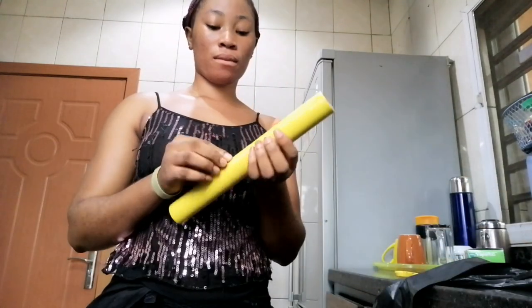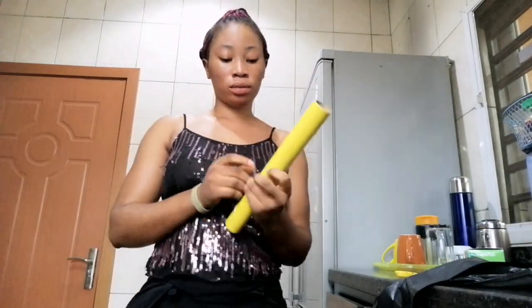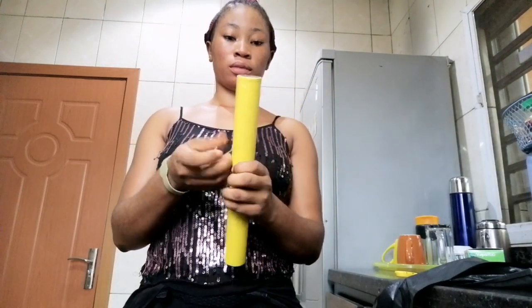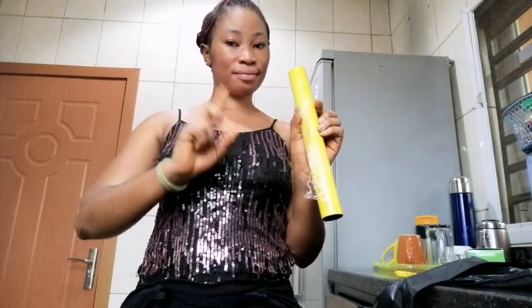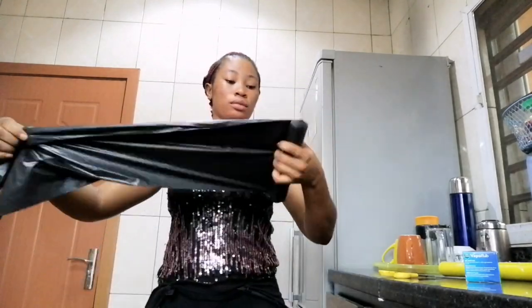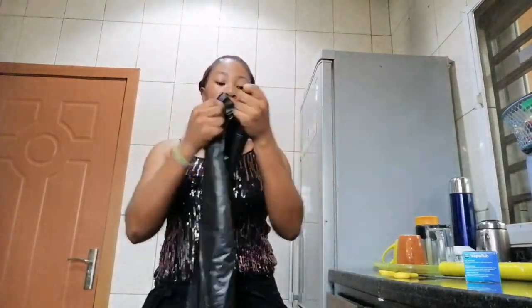Hi guys, how are you doing? Today I'm going to be trying this routine hack I saw on YouTube, and I'll be doing it for a while — it has been working for me. All we are going to be needing is your vapor rub, scissors, trash pad, and your plastic wrap.